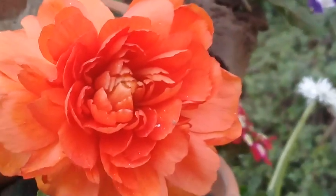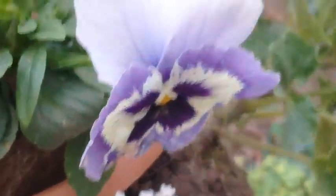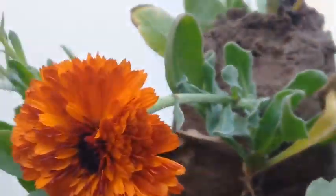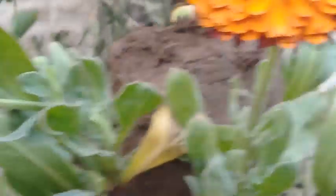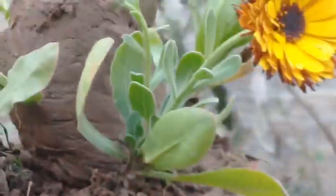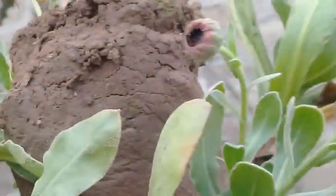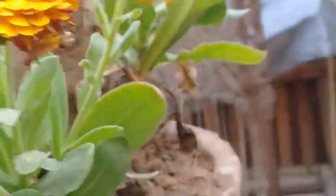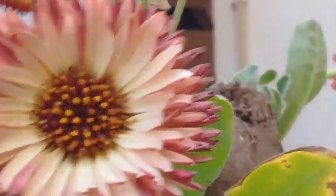On top of this there are some new varieties — this is the ranunculus plant alternated with the pansy flower. Above that you can see the marigold — multi-layered marigold flowers, a beautiful variety. Different colors, all multi-layered — this is again a very unique color.